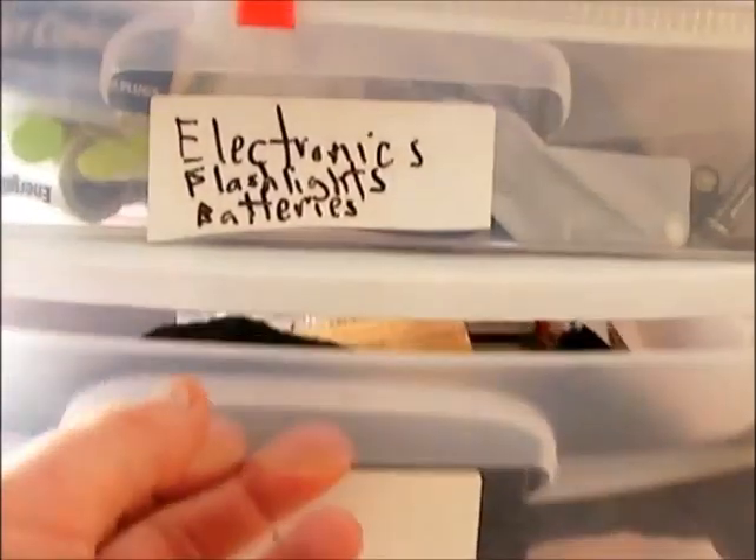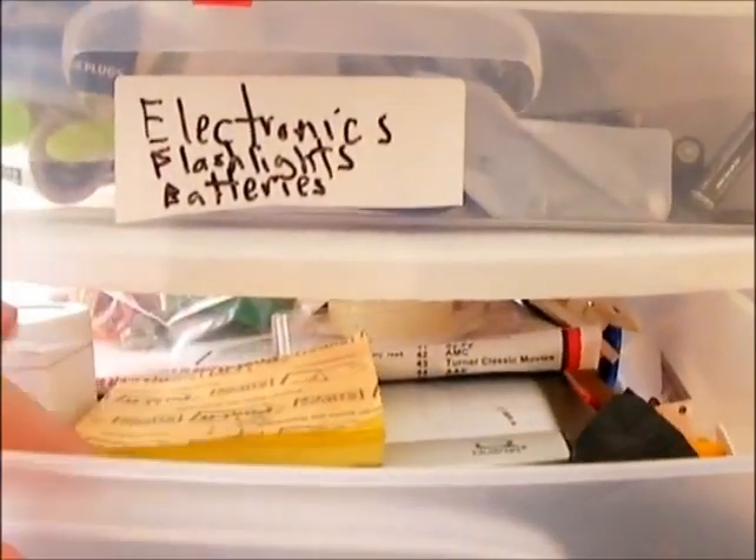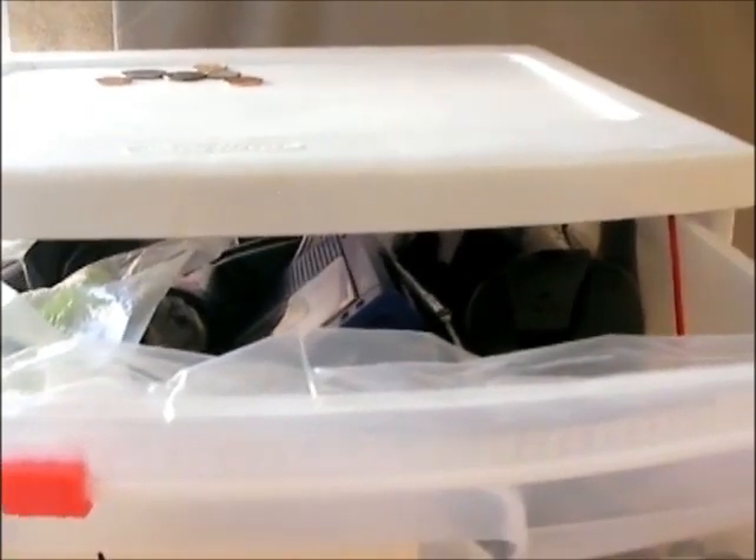Then I have a little miscellaneous drawer with doggy bags, a clock, notepads, and other miscellaneous things. I even have an electronics drawer with flashlights, batteries, portable radios, and walkie-talkies. You can get a lot in here if you try.